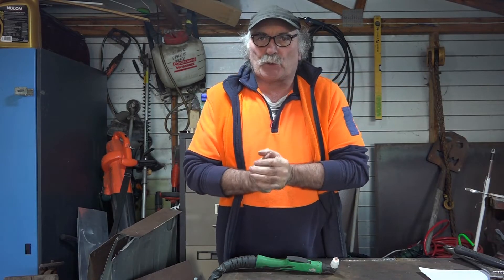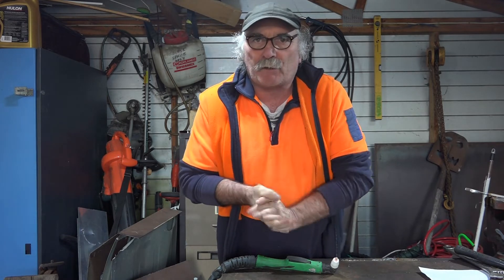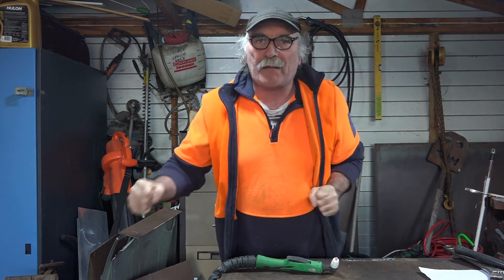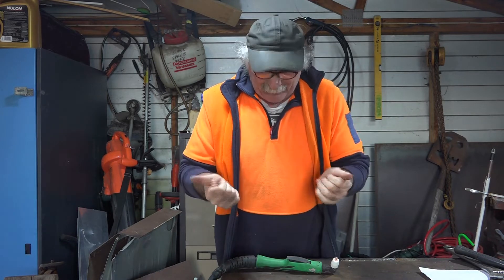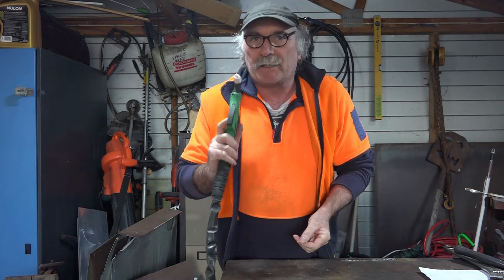G'day guys, Pete from Peachtools, awesome to see you here again today. How are we all going? Beautiful day on my side of the world, but bloody cold here actually - looking out of my shed there's a lot of snow up on the hills. I might break out the skis and see if I can break my leg later or something like that.